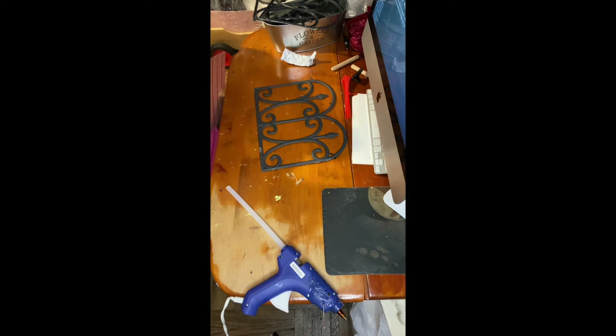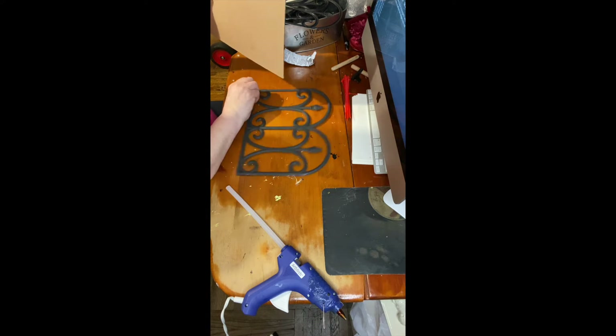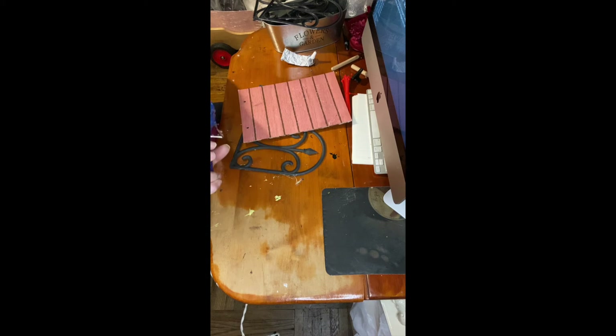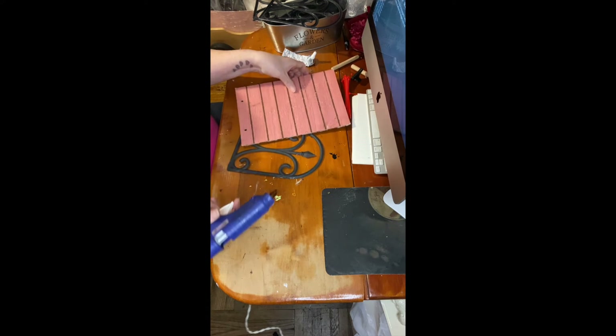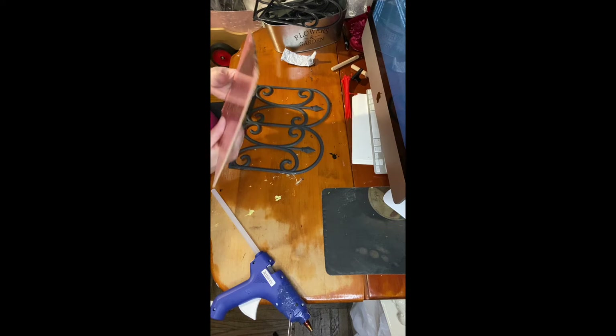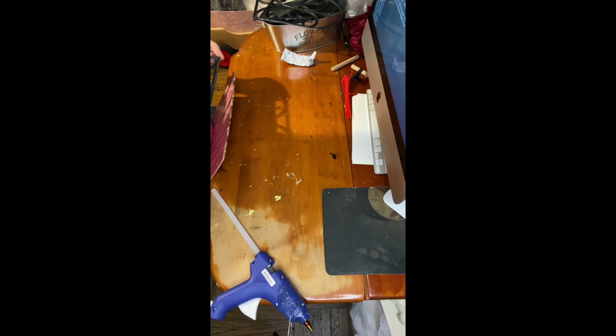Anything can go wrong! Let me remove the glue and try this again. If at first you don't succeed, try, try again. I gotta get a little drill so I can make little holes on little things like this. I have a drill, but it's not for this.